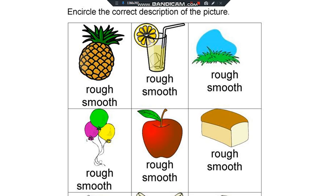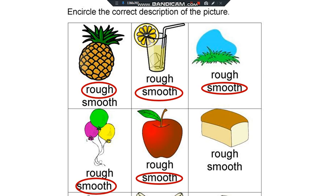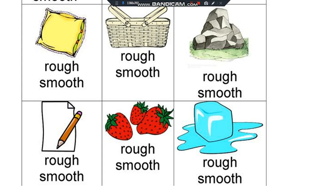Circle the correct description of the figure. Pineapple is rough. Juice is smooth. Grass is smooth. Balloons are smooth. The apple is smooth. Bread is smooth. Cushion is smooth. Basket is rough.